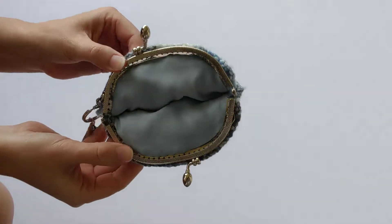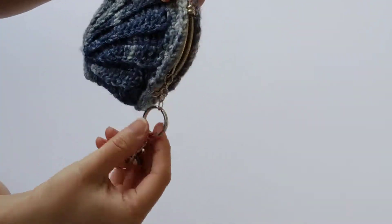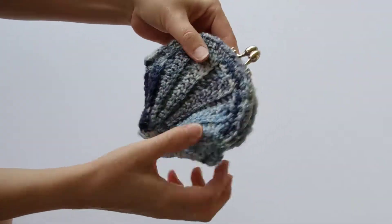How to get rid of this. I'm sure you've got to get rid of this — I was just for a while. How to do that.